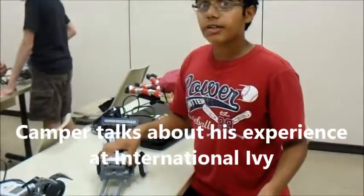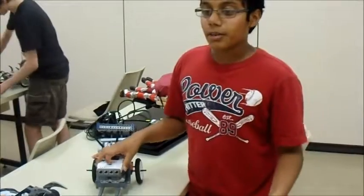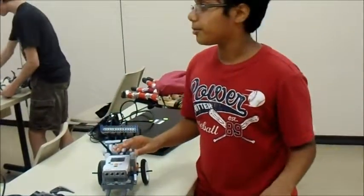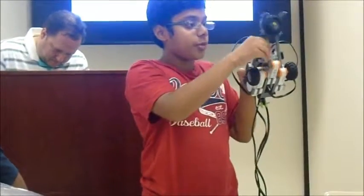So this class, Level 1 Vehicles, is actually a really good class, because we get our own computers and we can keep scrolling, and we're all at different paces. The hardest part is probably building the robot and finding all the pieces — even though we sorted them out in the beginning, it's still hard to find all the pieces.